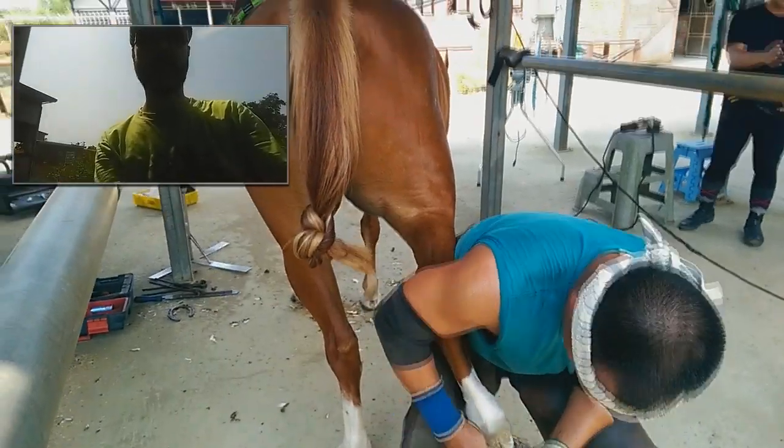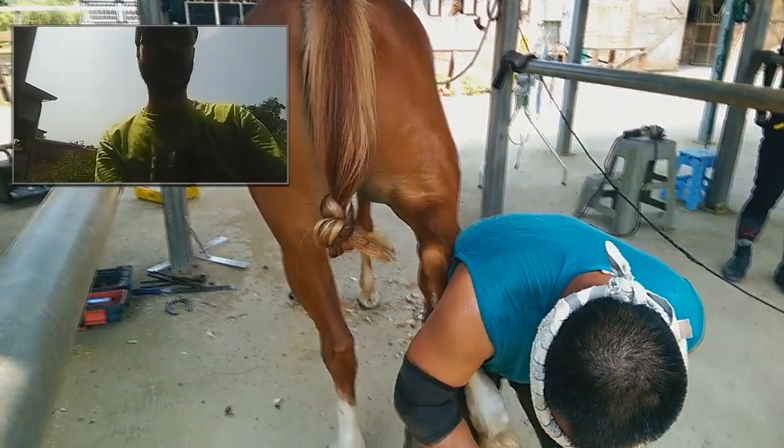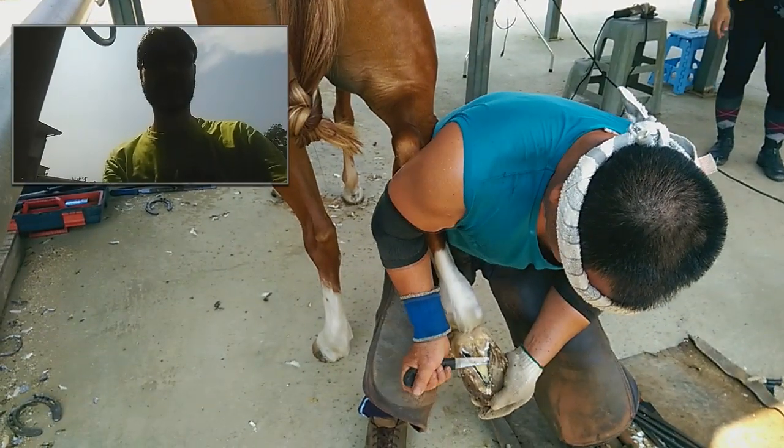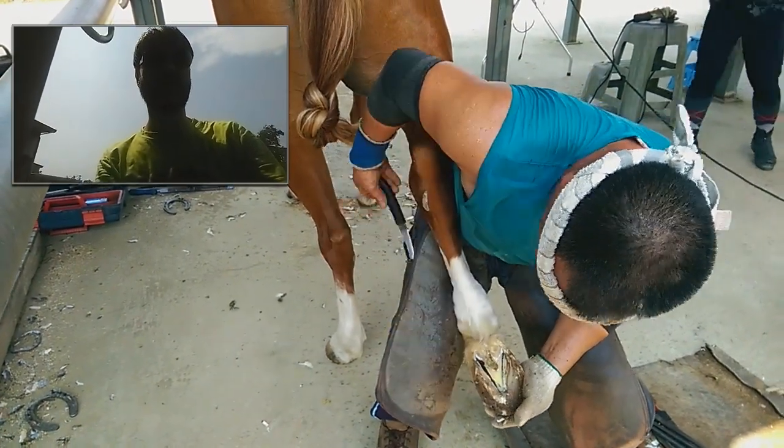And you see the horse tail makes some knot because the tail is too long. It looks so cute.